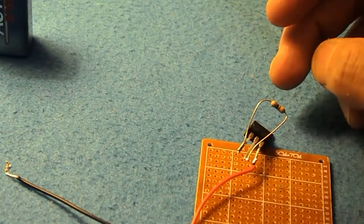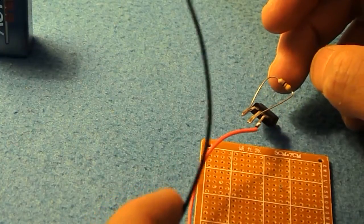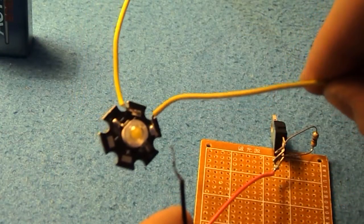We then take the minus from the battery clip, and that minus goes to the minus from the LED.